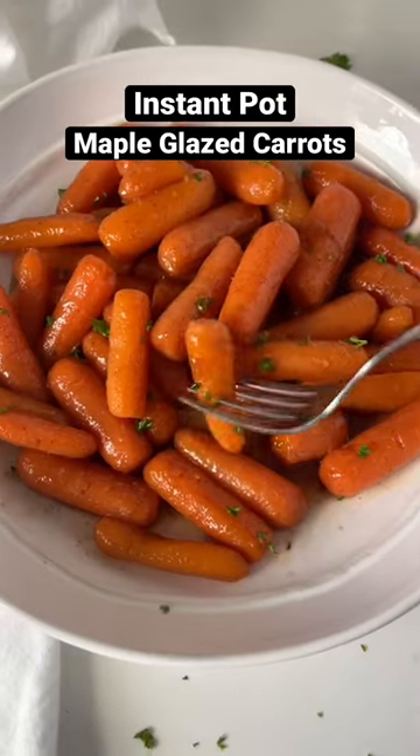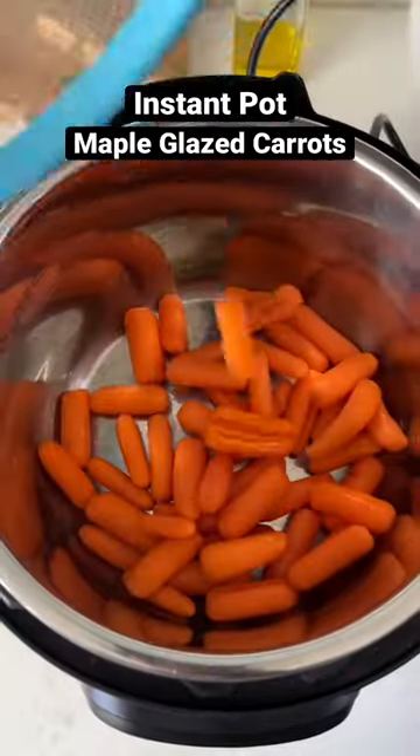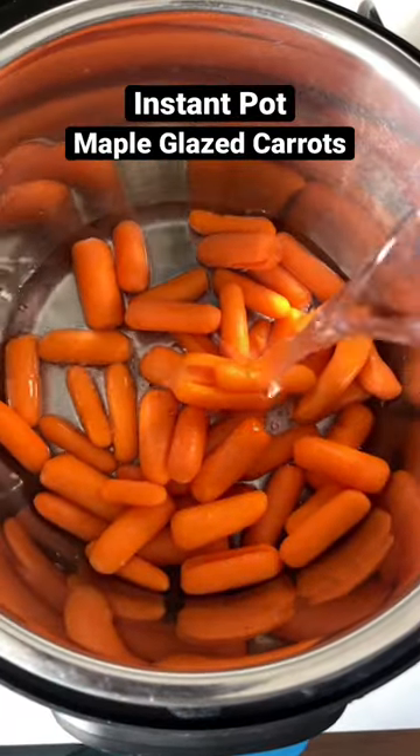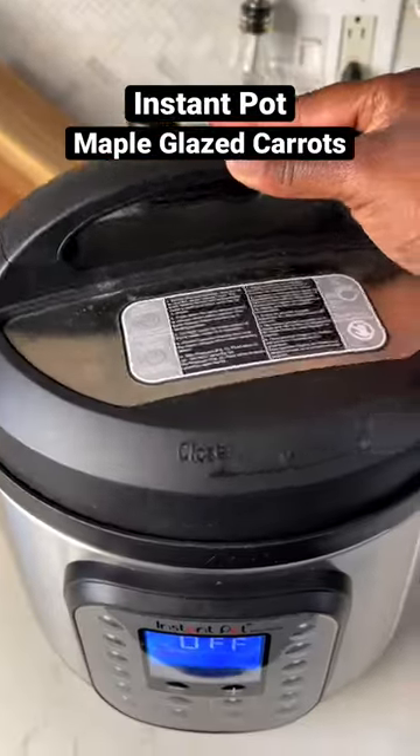Let's make some instant pot maple glazed carrots. We're going to start off with a pound of rinsed baby carrots. Just dump those right in the instant pot along with a cup of water, and then we're going to pressure cook these — seven minutes high pressure.